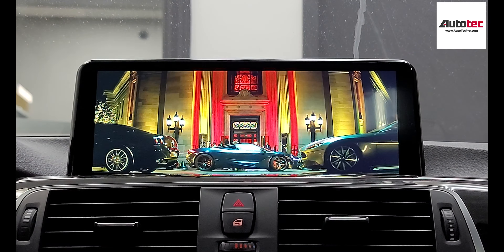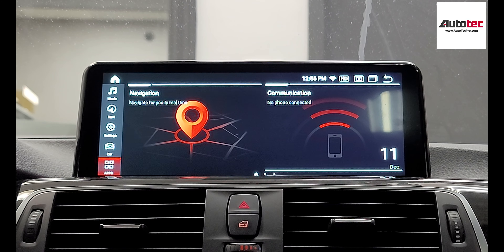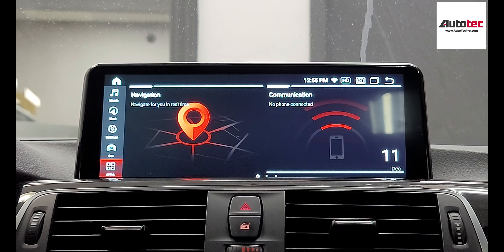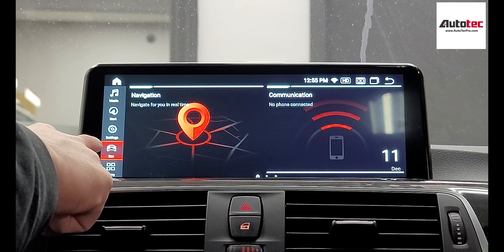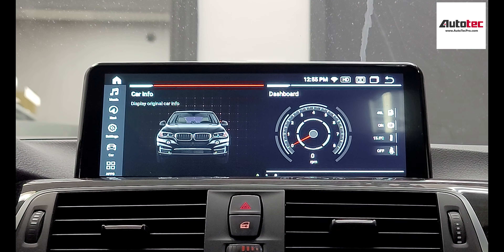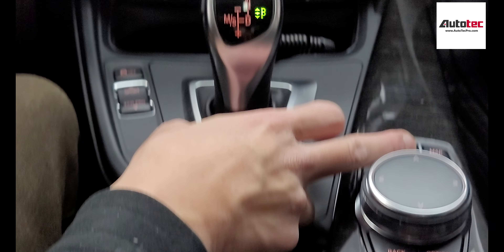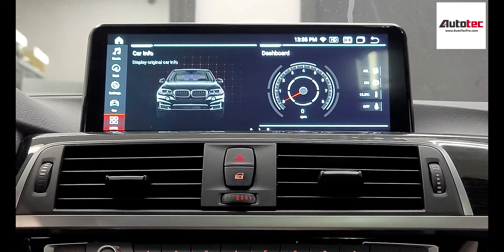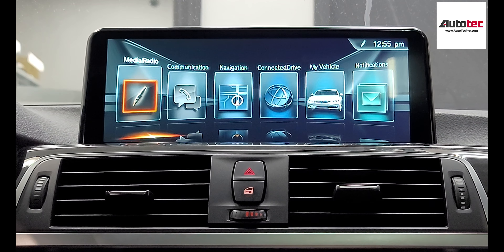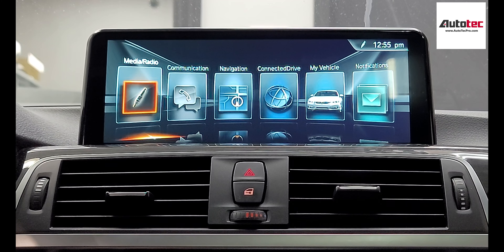One important thing I forgot to mention is that this system is fully compatible with the original BMW iDrive menu. You can always switch between the original menu and the new system anytime. To do that, you can use the iDrive to navigate to Car, or go to main menu, Car Info, or hold the menu button on the iDrive for 2 seconds. This is the original BMW menu — so you won't lose any of the original features.